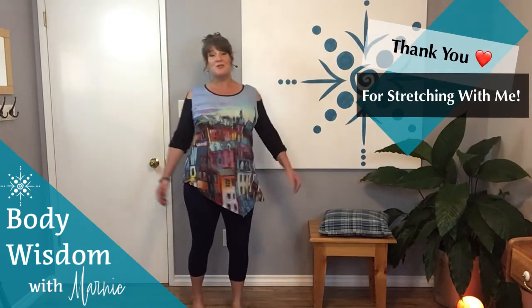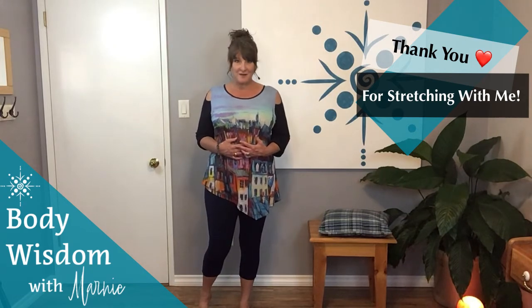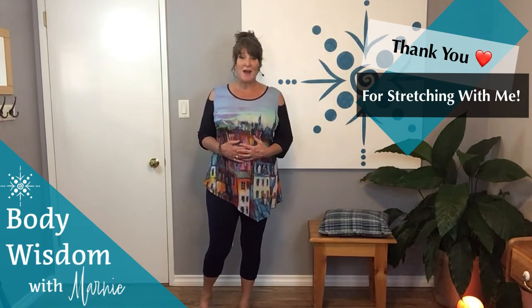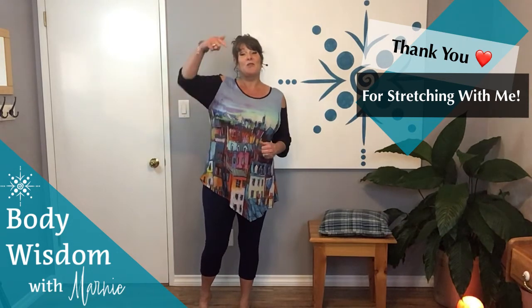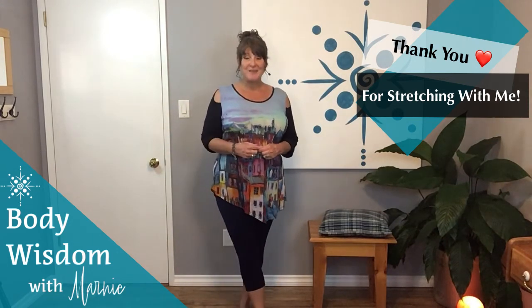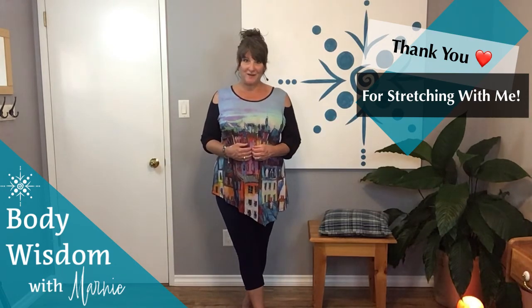Thank you so much for stretching with me today. If you're interested in more of these videos, please subscribe to my YouTube channel or sign up for my top three energy tips, which is linked down below. You will receive these videos every week as the moon cycle changes.